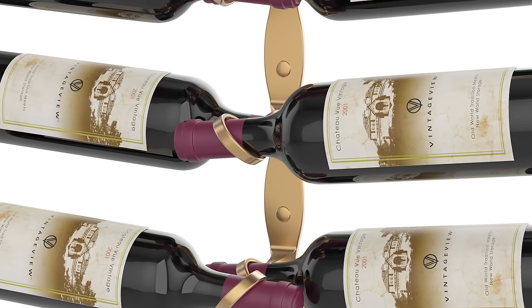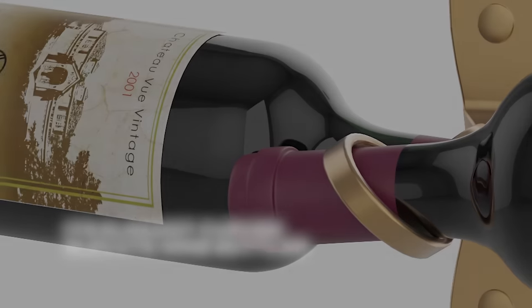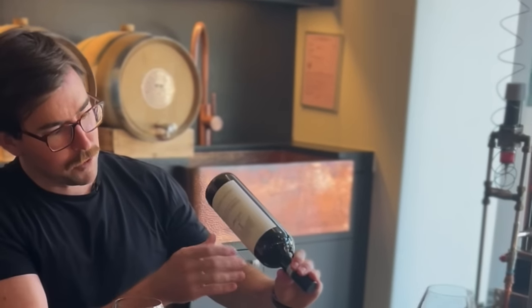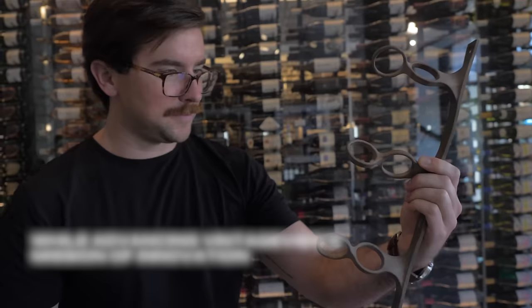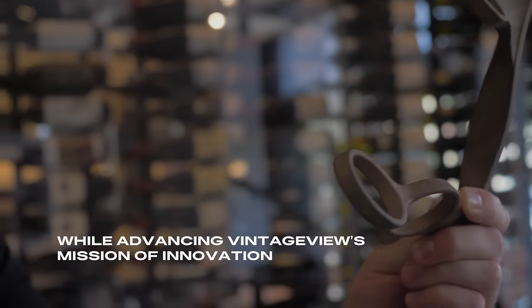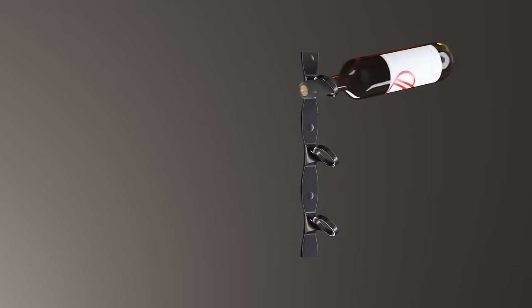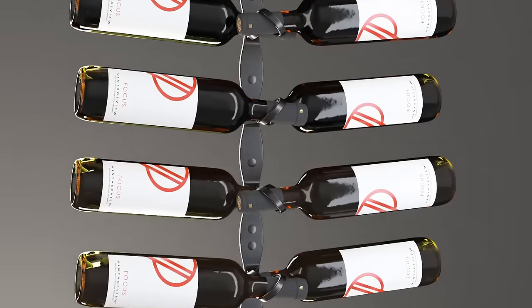The design challenge was really to find the simplest way to display a wine bottle label forward on the wall. At the time I was holding a bottle by hand, just having it floating in space, and I thought if I could just do that on the wall somehow. So I developed this spherical helical design — wanting the bottle to just float off the wall with minimal hardware, basically disappearing behind the wine bottle, coming out to the right side, coming out to the left side, and repeating on opposing sides.